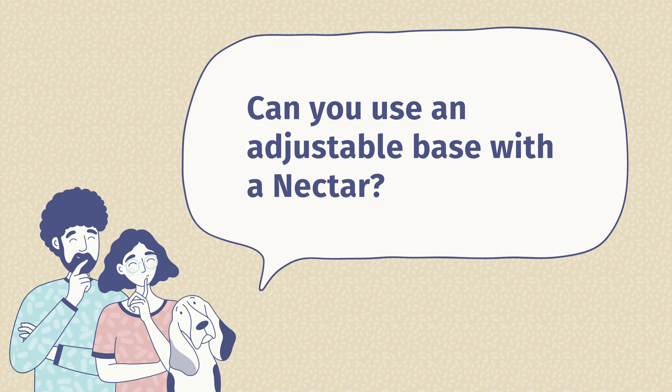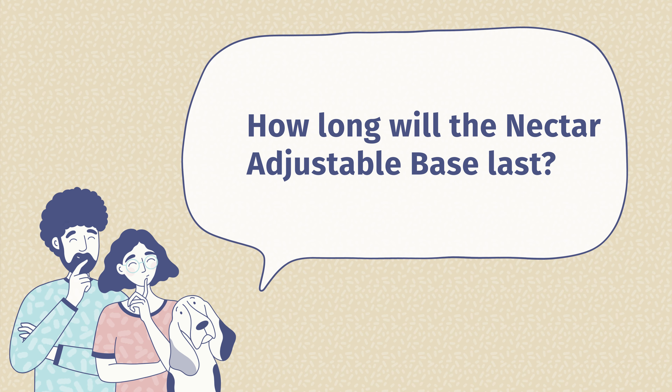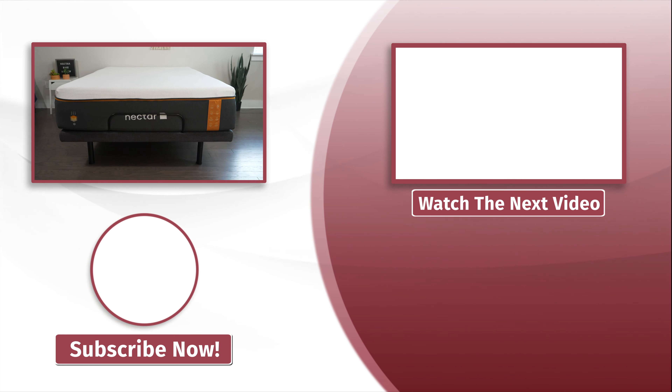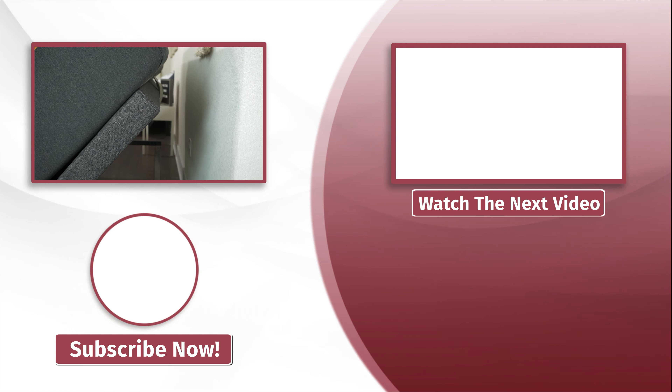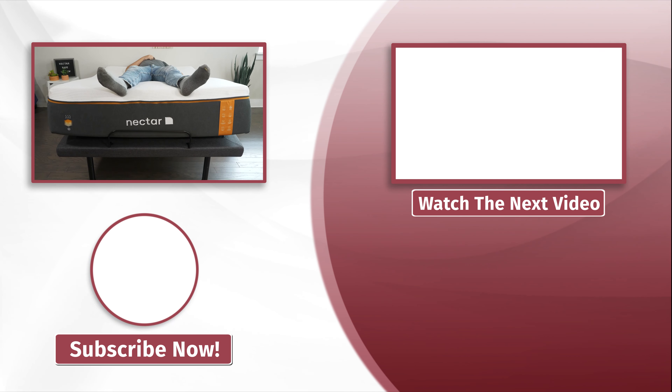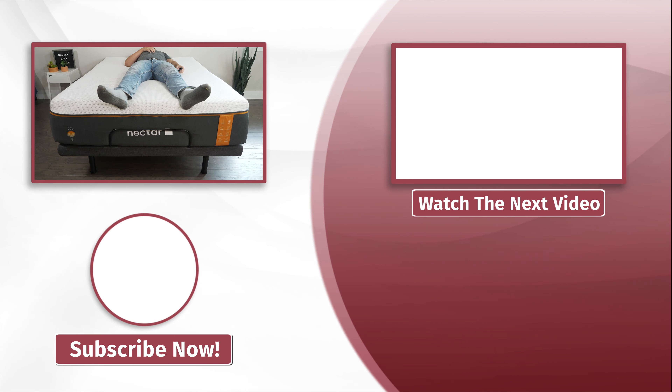Looking at the features: the head motion goes all the way up, great for watching TV. The TV preset also puts the legs up a little bit. The anti-snore function works very well — it just inclines the head portion a little bit to help fight snoring. The foot setting is also very comfortable. The zero gravity setting is one of the better ones I've tried — I felt a little weightless with not too much pressure on my back. The massage functions are also excellent, with wave and pulse modes and a timer so you can fall asleep and have it turn off automatically.